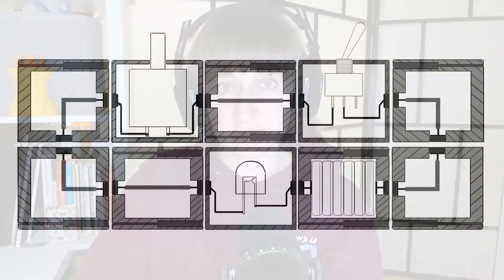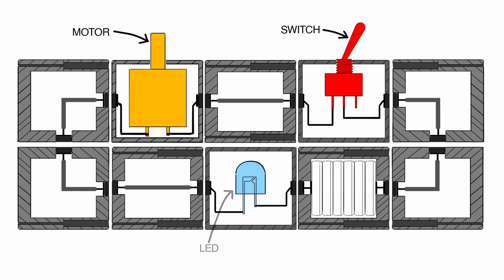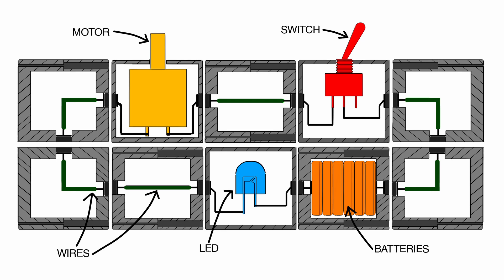Hey guys, welcome back! In this video I will be making circuit building blocks. To illustrate the concept, I started off by creating this sketch. As you can see, there are six different kinds of blocks: a block with a switch, a block with a motor, one with an LED, a block with batteries, and two differently shaped wire extension blocks. Magnets on the sides allow the blocks to stick together and connect the circuit.